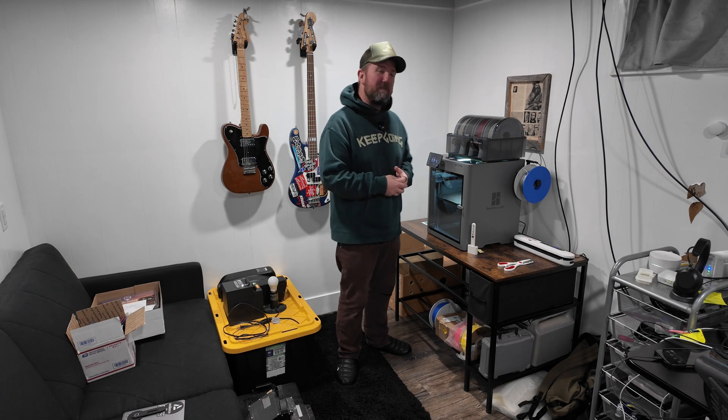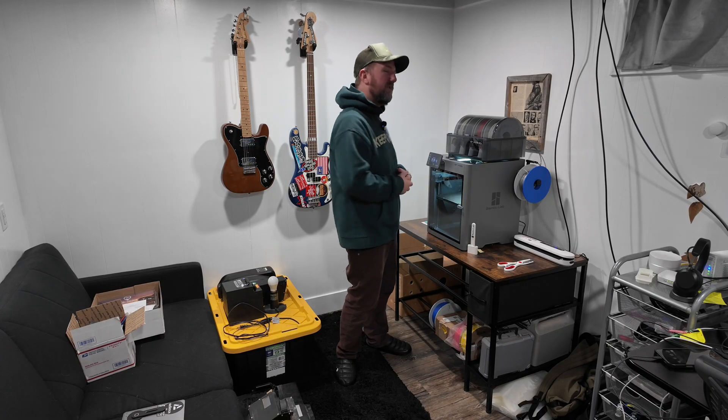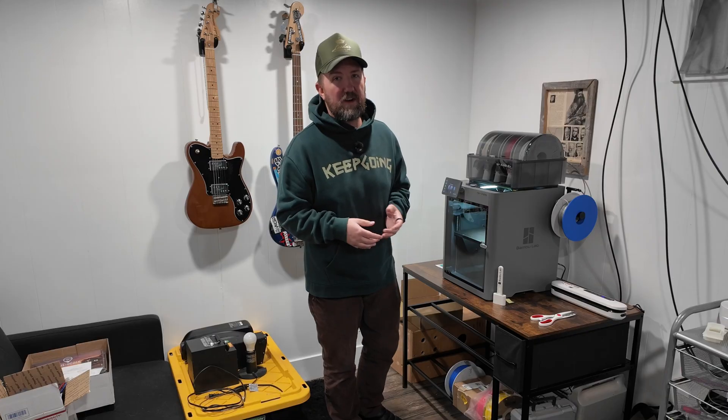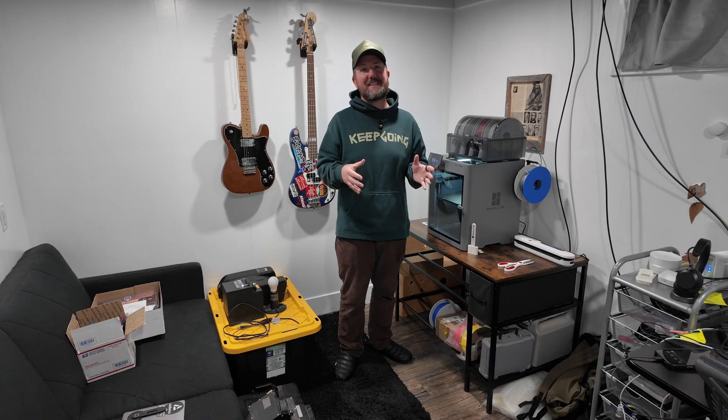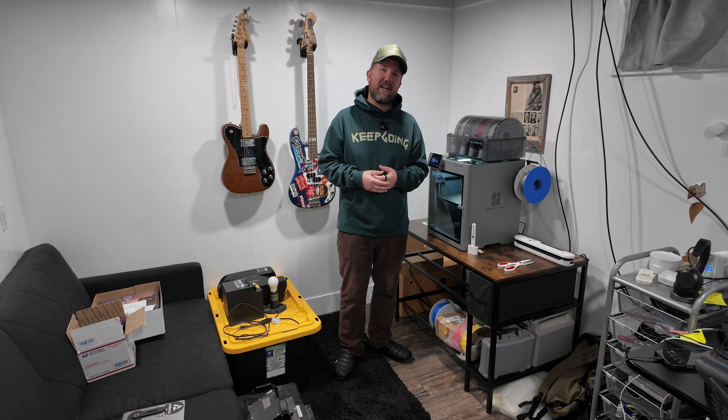This is the Bamboo Lab P2S with the AMS2 Pro. I bought it as a combo and the whole thing cost me around $800. This video isn't going to be a breakdown of the P2S — there are plenty of those already on YouTube — but what I want to share is my experience as someone who had no experience with 3D printing, to printing stuff within the first few minutes of getting it all set up.